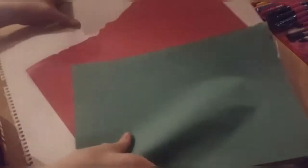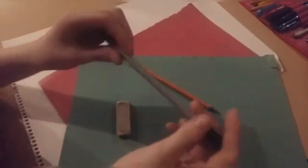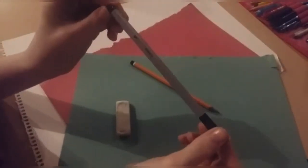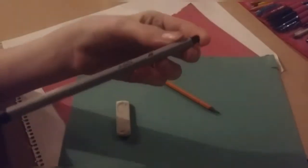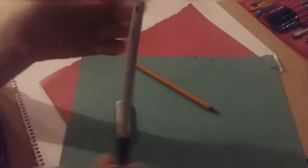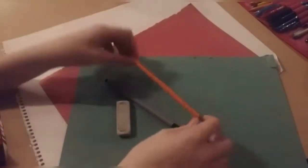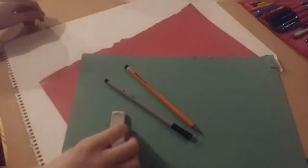Hello everybody, Smurf and Fully Crafts here. So we're going to be making a pop-up card. I'm going to be using coloured paper, some glue, and I'm going to be using the colours red, green, and white. I'm using a tiger outliner, a pencil, a rubber, some glue, some scissors. I'll tell you later if I'm using anything else, but that's all I can really think of at the moment.